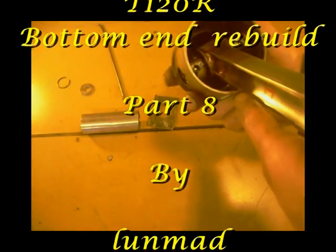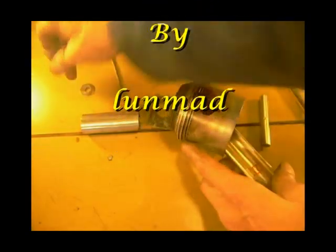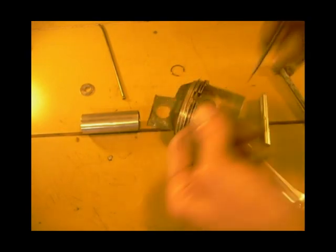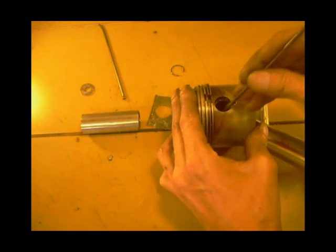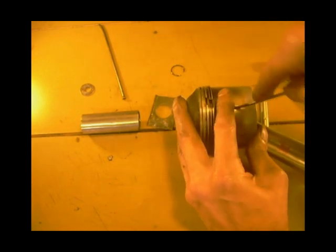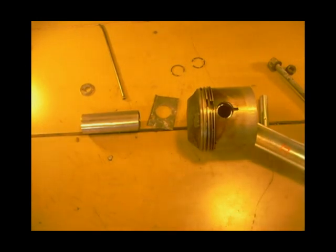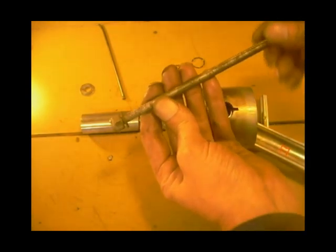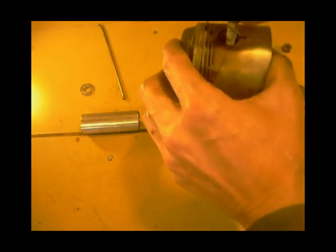Right, this is the knackered con rod. I've took one clip out - this is just a wire clip. Spike your thing, put your finger over the top and hopefully the end of it is somewhere around there. Go in the slot and there it is. I've got a piece of threaded rod and a washer - that washer fits down the hole but not with the gudgeon pin.